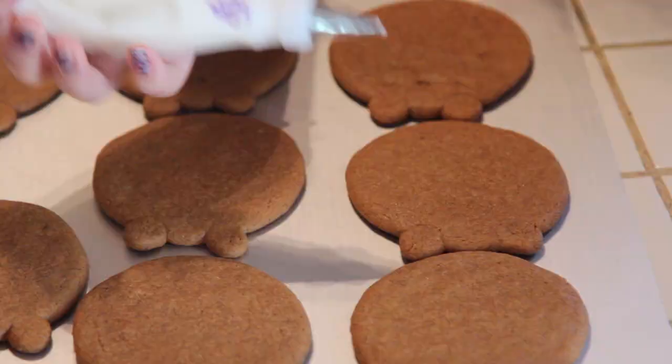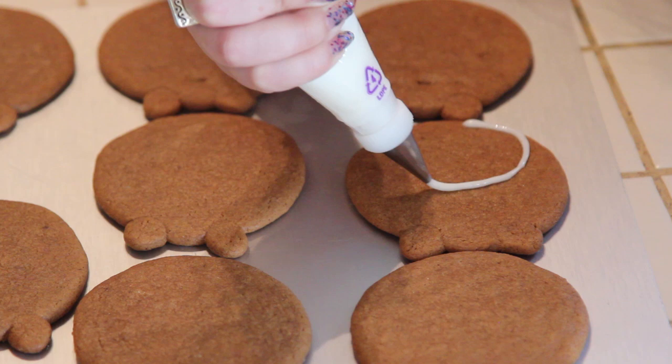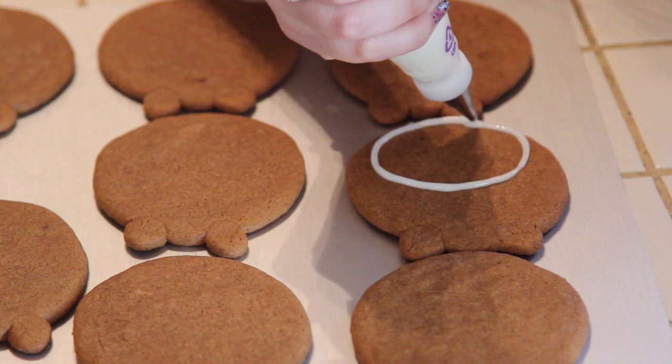Once your cookies are completely cool, we're now ready to decorate. I'm gonna grab some white royal icing and work on his belly. We're gonna make a big circle from the bottom of the cookie up to the center for his tummy, then grab a toothpick and spread it evenly so it covers the whole cookie.